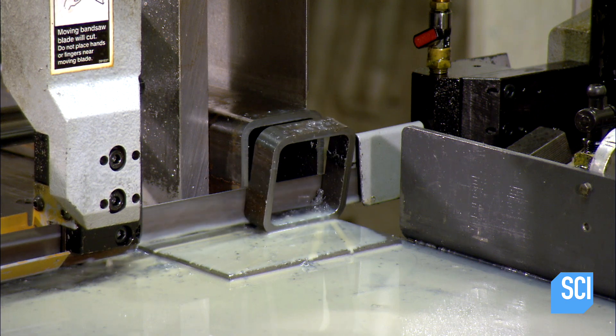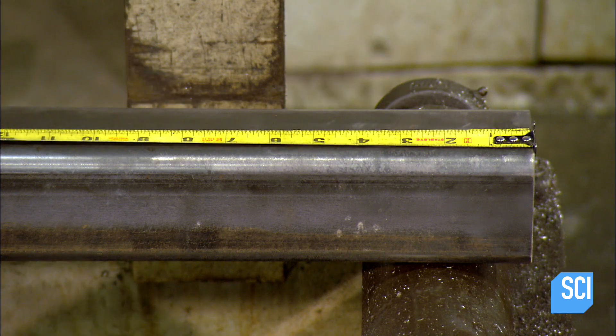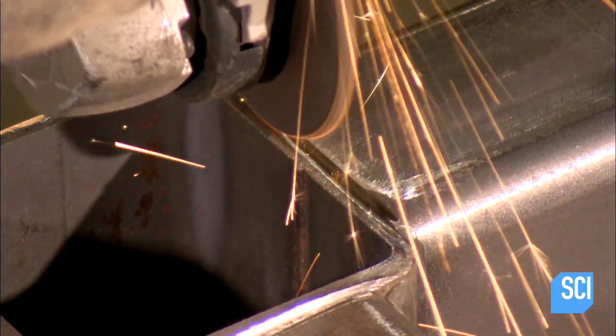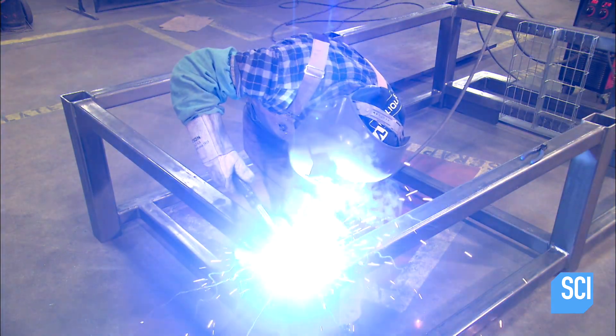The CNC machine's engines are mounted on a sturdy base frame. To construct it, workers cut steel tubes to the required lengths, then weld the pieces together by melting steel welding wire into the joints.